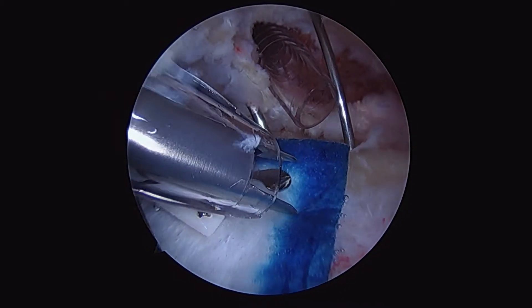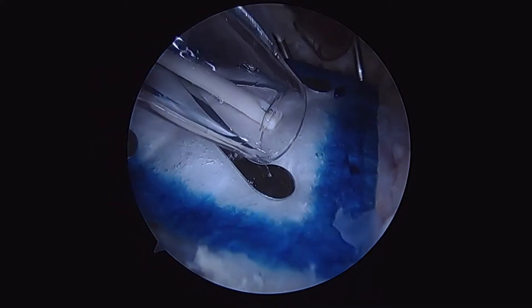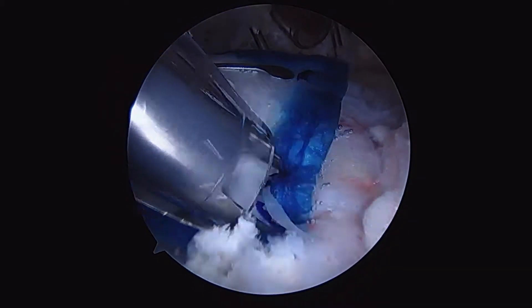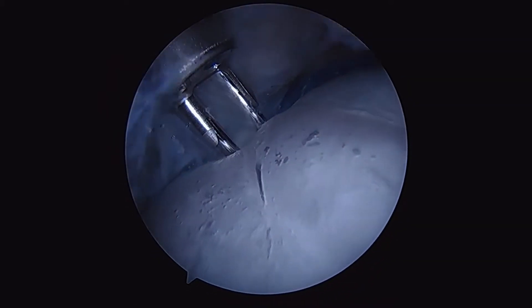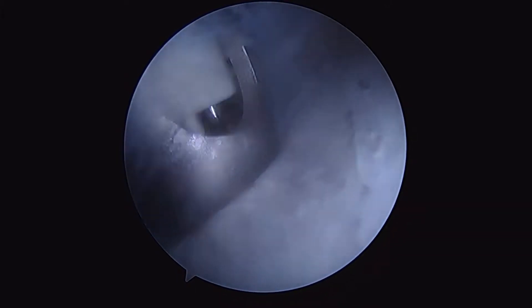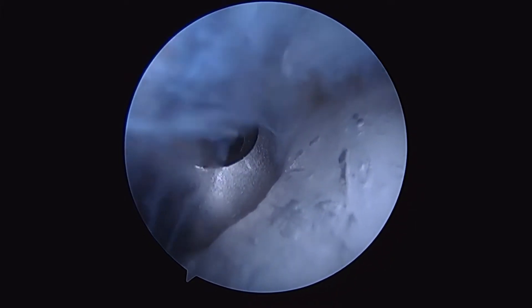We'll use our absorbable staples to secure our position anterior and medial, and then we'll use our non-absorbable staples to secure ourselves laterally. Here we're down over the lateral edge of the humerus — we'll insert the non-absorbable staples. We've got excellent compression and position of our first graft.